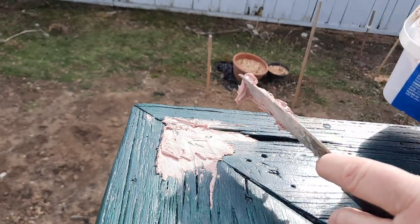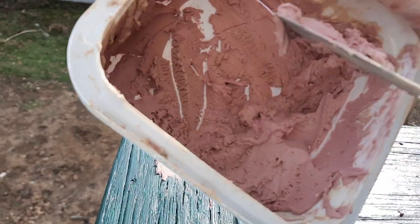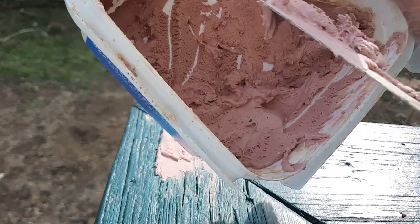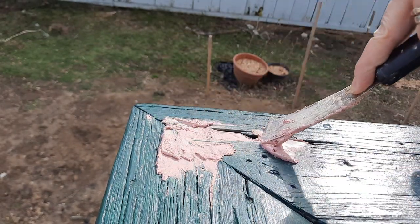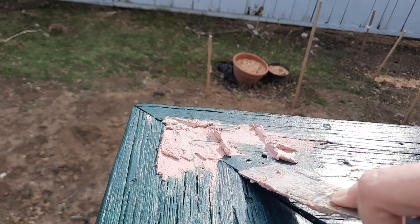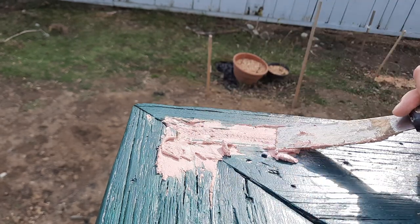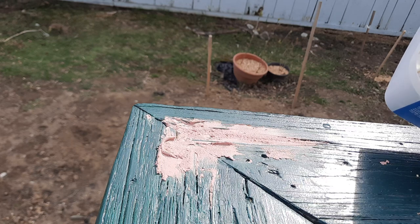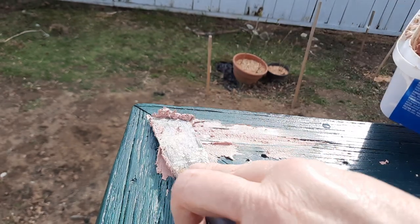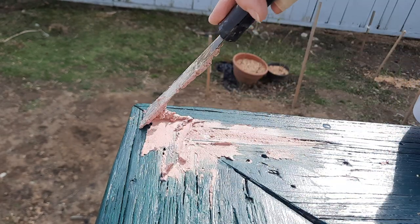All you have to do is mix a little bit of water if yours is dry like mine. Just mix it with a little water, stir it up real well, get it on your putty knives, and you're going to smooth it out like this. Now, this will go on pink but as it dries it turns yellow.